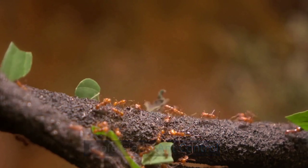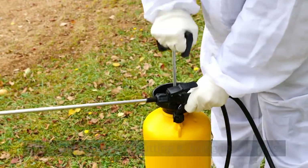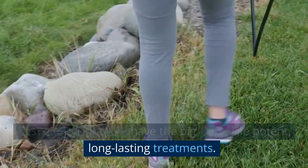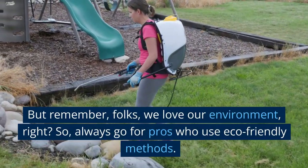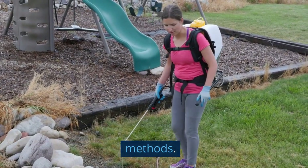Professional ant control. If the DIY route isn't cutting it, bring in the pros. Pest control services have the big guns, like potent, long-lasting treatments. But remember, folks, we love our environment, right? So always go for pros who use eco-friendly methods.